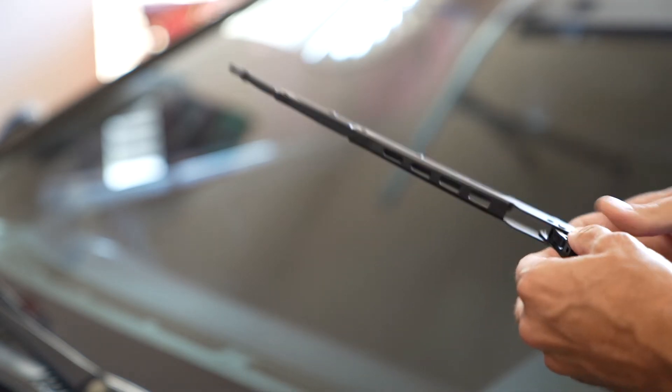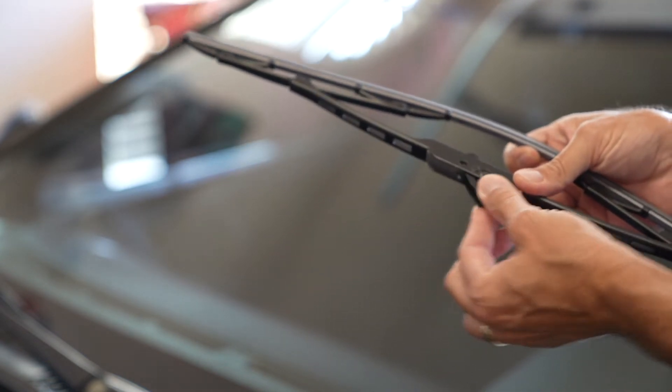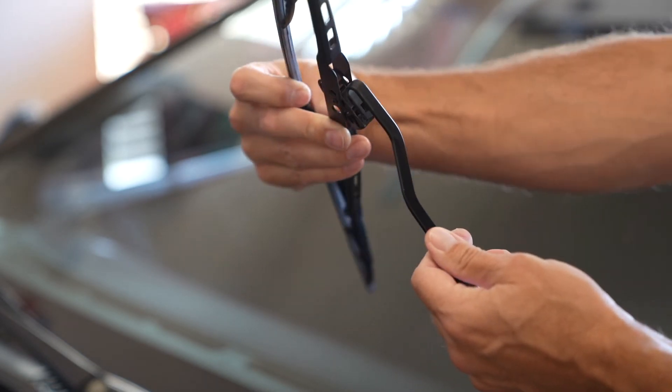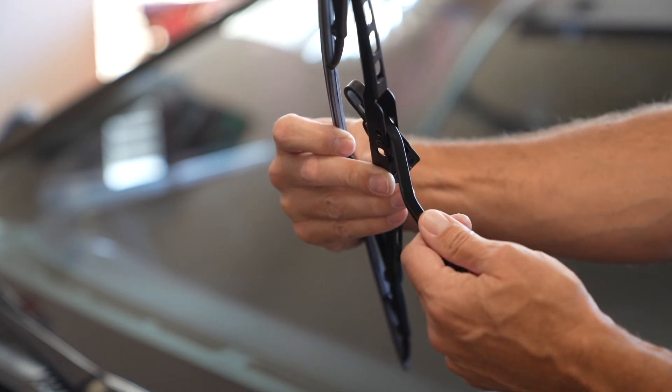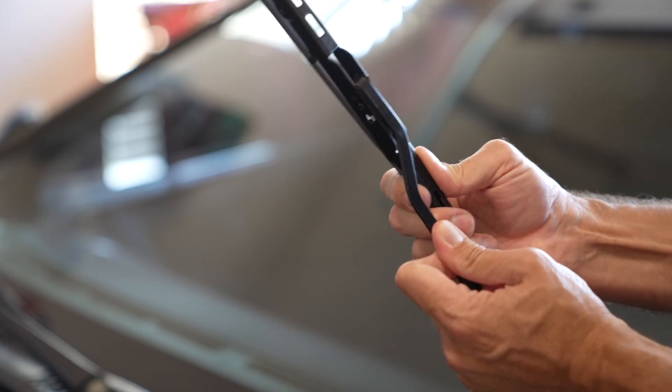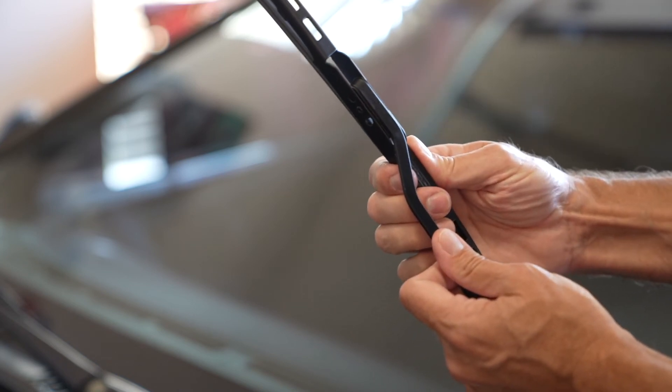Get the new windshield wiper — it's really easy to put on. You see this little piece? Bring the arm back up, stick the arm through here, and it'll fasten on that piece. It should click, and that's it. Give it a tug to make sure it stays on, then gently lay it back down and you're ready to move on to the next one.